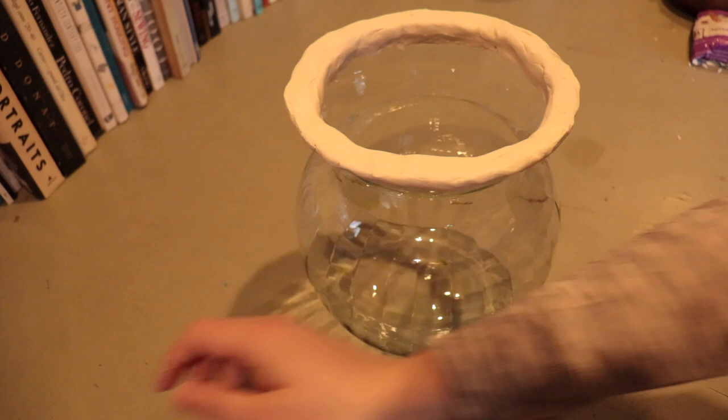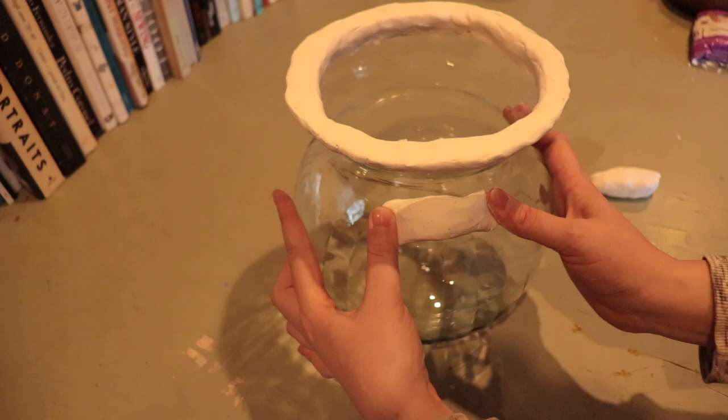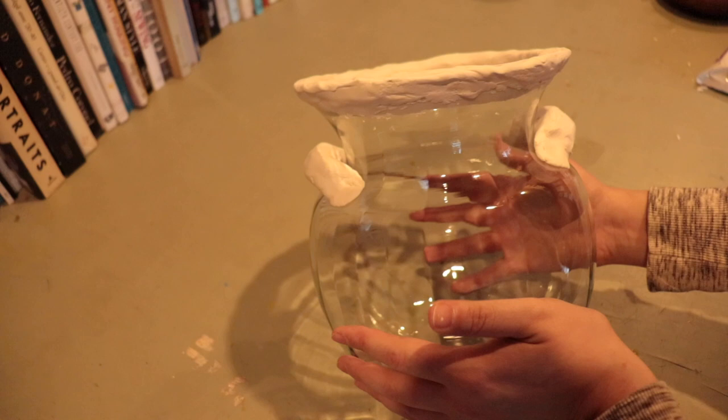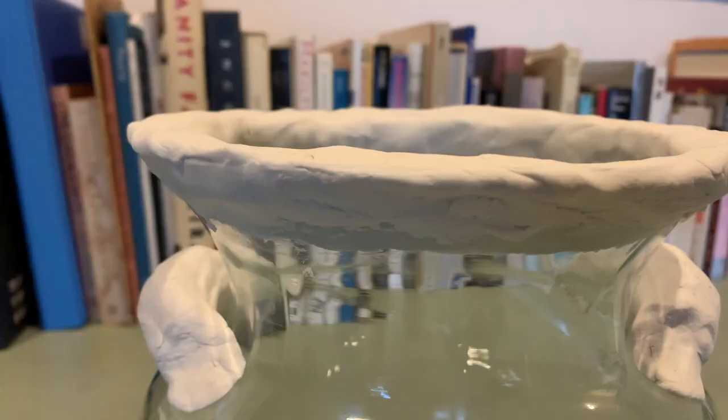This does not have to be perfect - actually the more imperfect it is, the more it will look handmade. Once you have your rim done, we're going to get our little handles we made earlier and put them on. Make a nice little curve, put them on where you want them to go, and smush out the sides. Go directly opposite the first one and do the same thing. Since it's air-dry clay you can just smush it out. There we have it - a little vessel with handles and a nice thick rim.